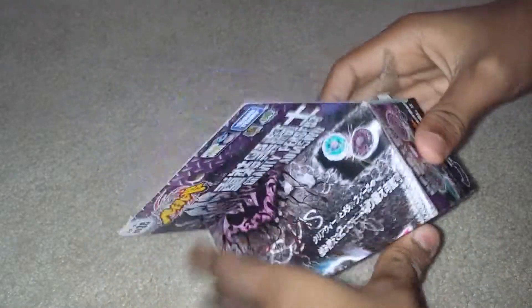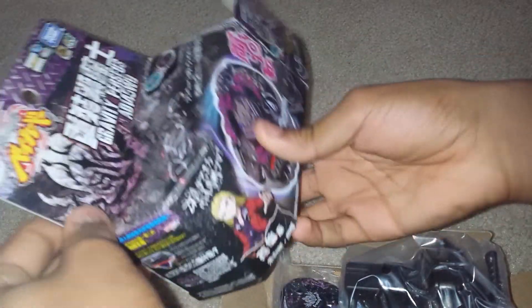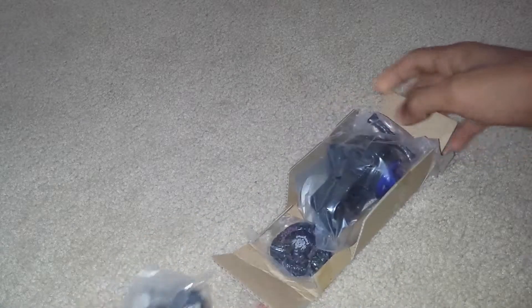So I'm gonna open the box. Before the video I already knifed it because I don't like move stickers. So here's the left and right String Launcher and Gravity Perseus, which looks sick. There should be an estimated combo — there's no combo there, but I can make the combo. BB-80. Here's the spin track.